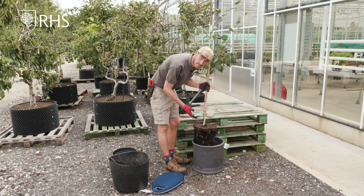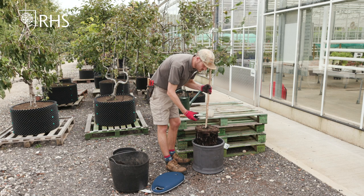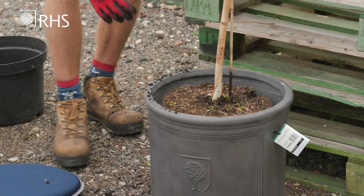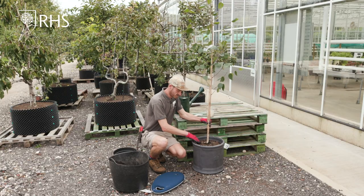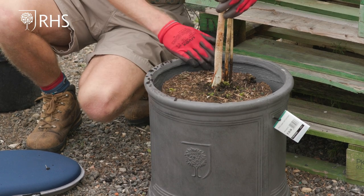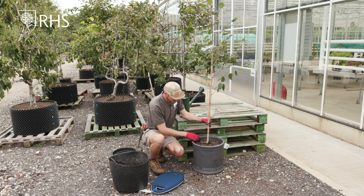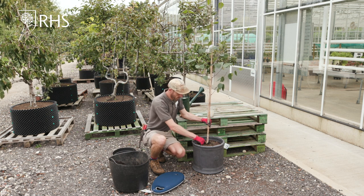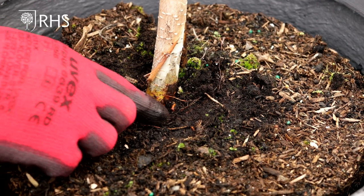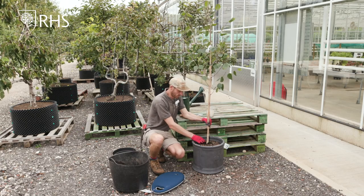What I want to do next is just lower in my plant just to see that it's at the correct depth ready for planting. So as you can see it's slightly lower than the rim of the pot but that's not a bad thing at all, and what we want to do is just make sure that we can find the root flare — this is where the roots start to spread out from the base of the tree — and we don't want to be covering that up.